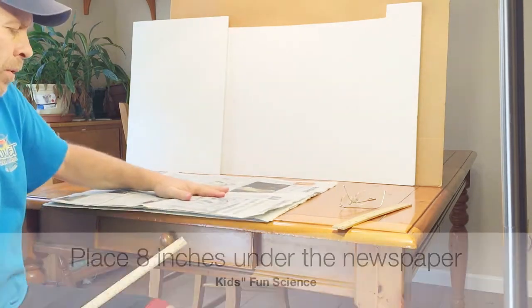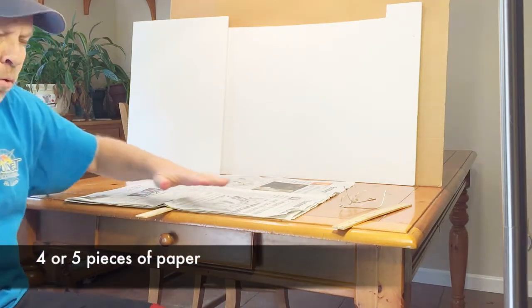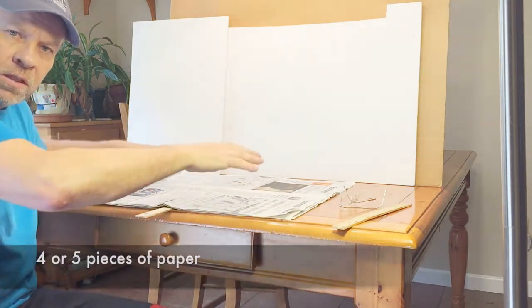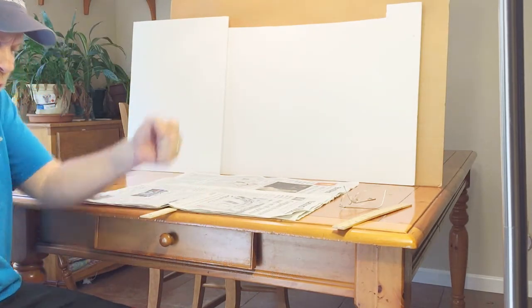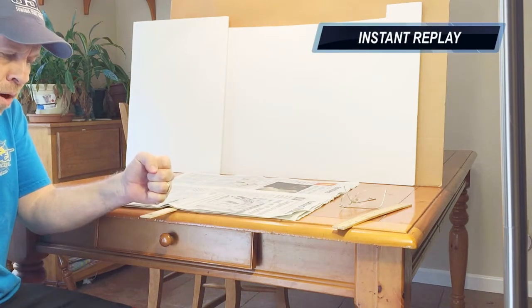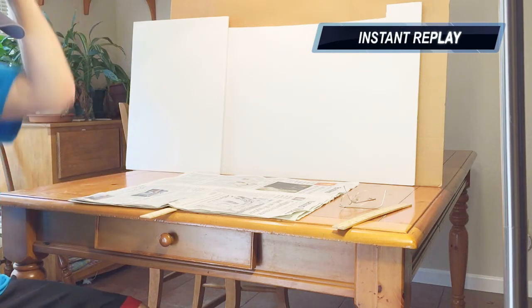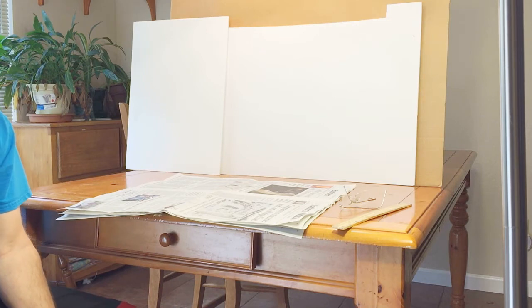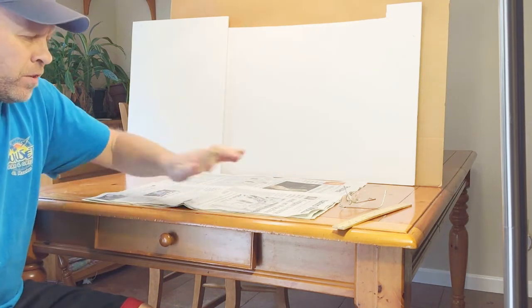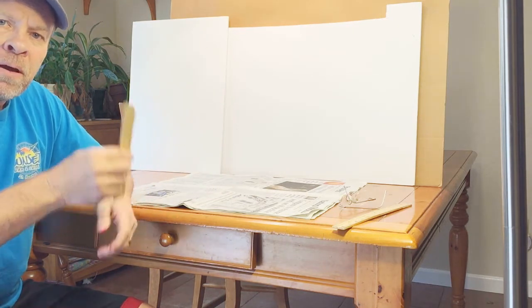So if we put the newspaper here and then put the ruler underneath it, now we have a whole bunch more surface area holding down that 1,620 pounds of pressure. So when we do like the Karate Kid and we get in here and we go one, two, three — it breaks like that. And there you go. All this air pressure holding this down in the corners makes it very easy where it can't push up and it breaks.